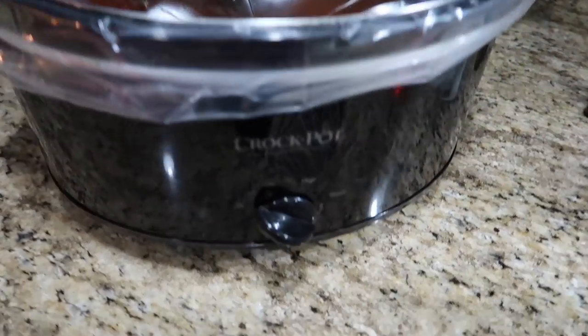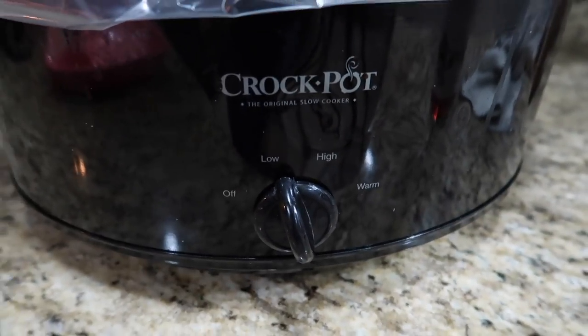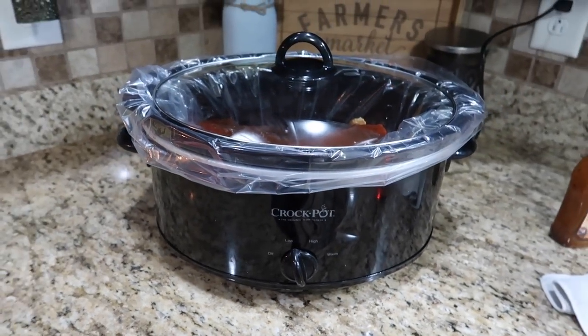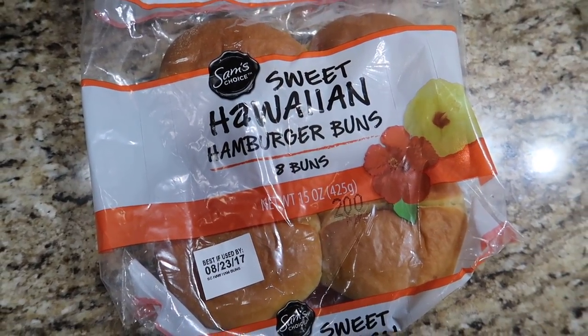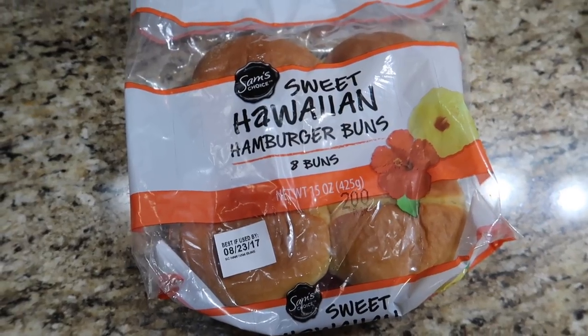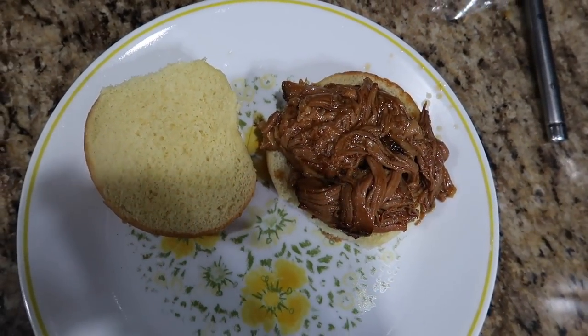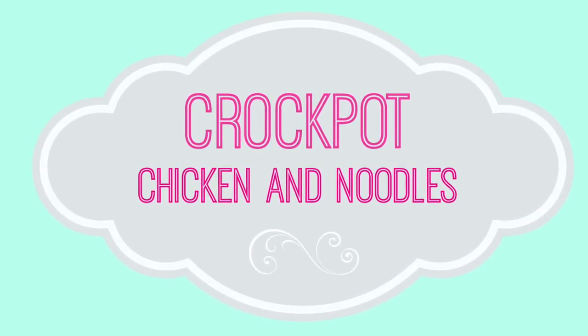I let this one cook for about eight hours. I was making these around 10 in the morning and we typically eat around 6 or 6:30. I used these sweet Hawaiian hamburger buns — we had never tried these before but I thought they would be really good with the sweet pulled pork, and they were! We just had chips for our side that day.